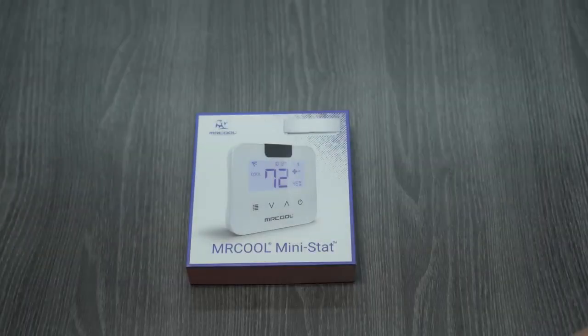The Mr. Cool Mini-Stat converts your Mr. Cool single zone ductless mini-split air conditioner to a smart AC.